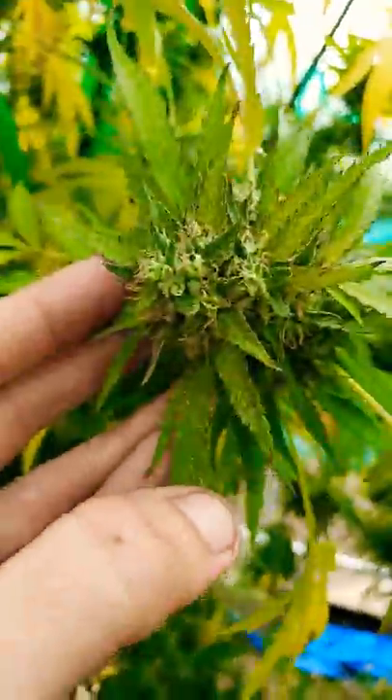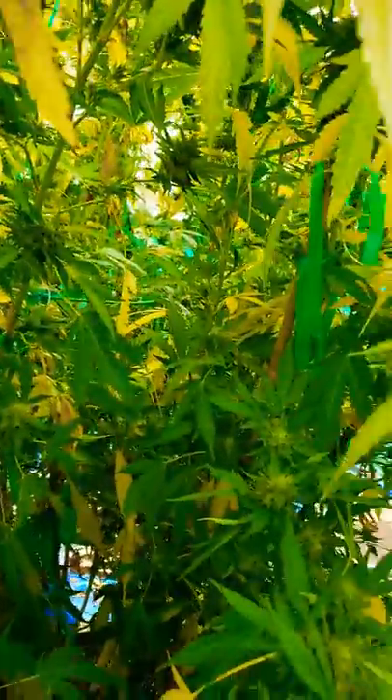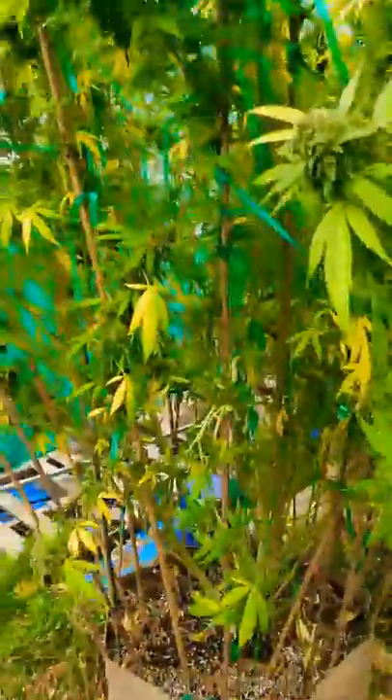So for those of you that have been following my blog here of this grow, you'll know I did a video yesterday about the spider mite infestation I had. This was bad — extremely bad. Top colas being completely covered in webbing. Lots and lots of damage.